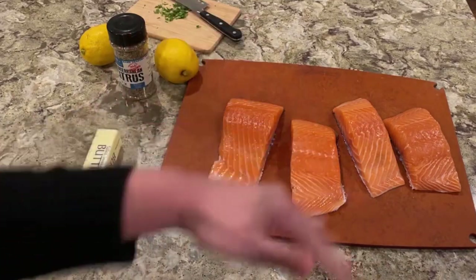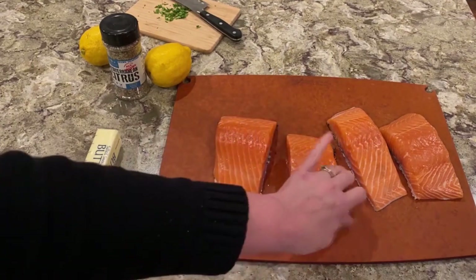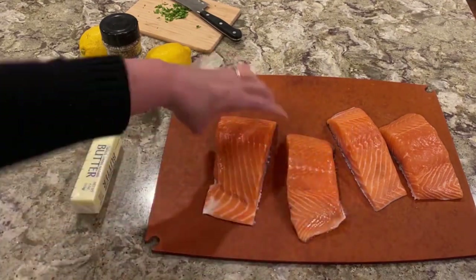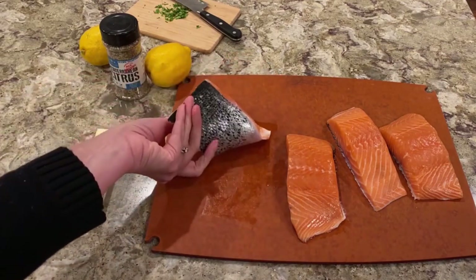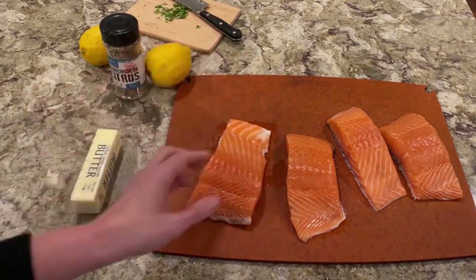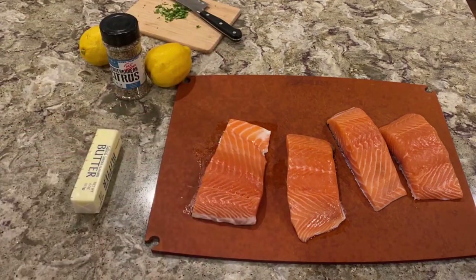Hey guys, I'm here with my Ocean Salmon, and this is just out of the pack. They're cut in two — you've got your salmon fillets here. They do have the skin on them; if you don't like the skin you can take it off, but I prefer just to eat it right up off the skin, and that's how I'm going to do it.